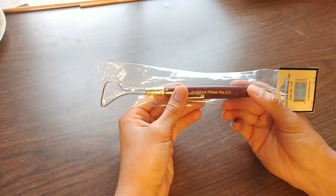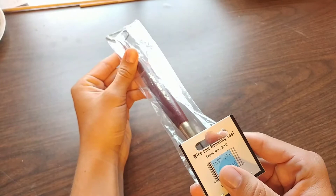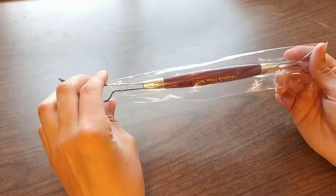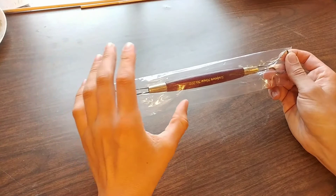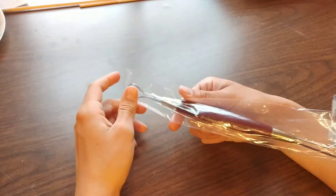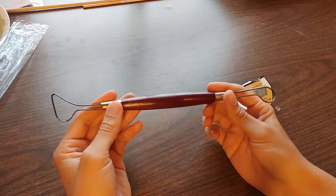Let's take a look at this tool — the number 210 wire end modeling loop tool. This one was $18.50 plus shipping, and I got it from Arizona Sculpture. It has the Sculpture House manufacturer label. You can find cheaper sculpting tools on Amazon or other websites, but if you want a really nice one, I would go through Arizona Sculpture like I did.